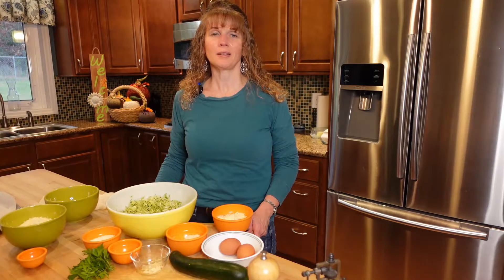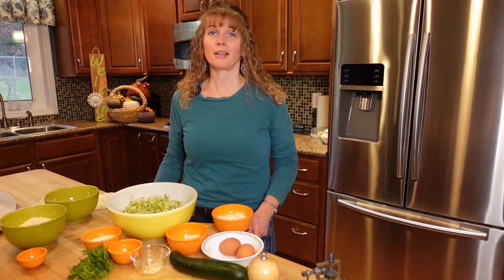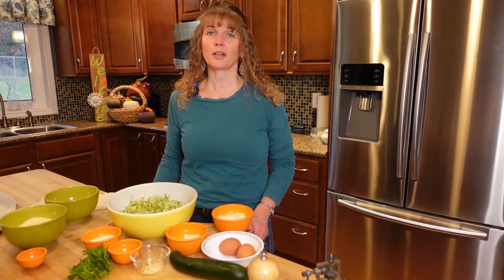Hi everyone, welcome to Kelly's Kitchen. I've got a delicious recipe to try today: zucchini cheese fries. I promise you're going to love it.